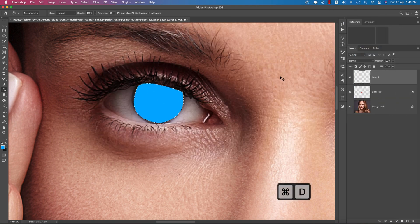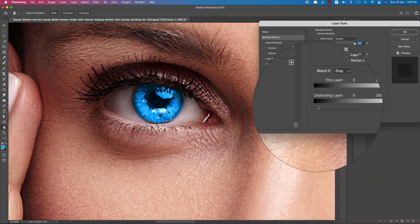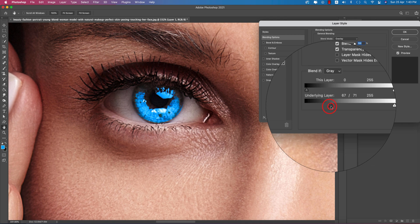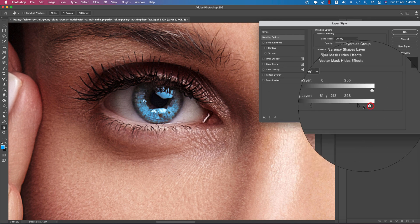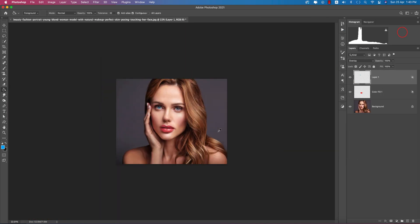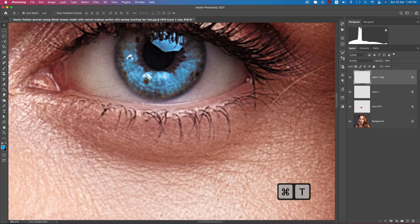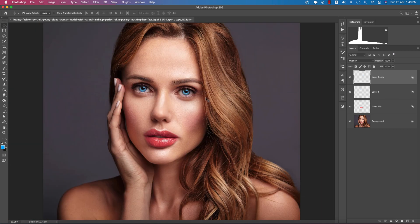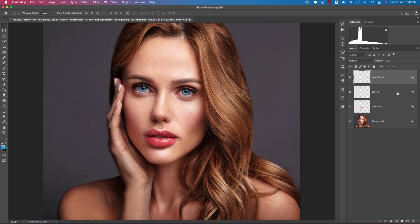Deselect, right-click, and make it Overlay blend mode. Then go to the Blend Options, press Alt/Option, and make it blend properly with the lights. You're now getting the blue eyes. Press Ctrl/Command J to duplicate, then press Ctrl/Command T and flip horizontal so it fits the other eye properly. Now you have blue eyes and red lips — save the project so it doesn't crash.